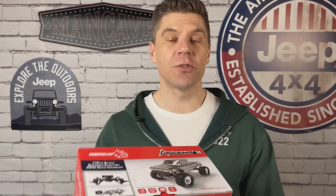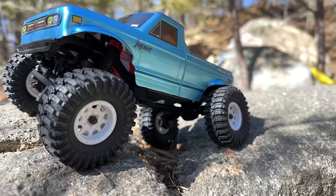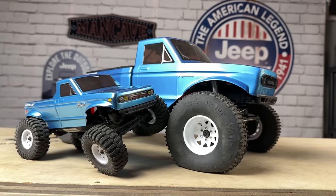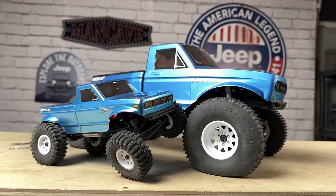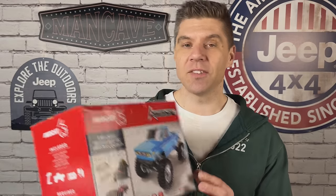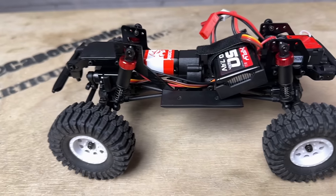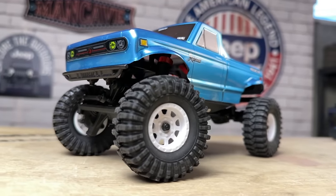Red Cat Racing has joined the mini crawler scene and they have come out swinging. This is the brand new Ascent 18, essentially a scaled-down version of their extremely capable Everest Ascent. Like its 10th scale brother, the Ascent 18 is a performance-focused RTR with an LCG chassis, oil-filled shocks, portal axles, and much, much more.